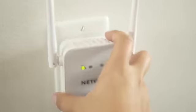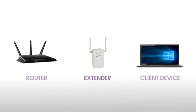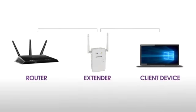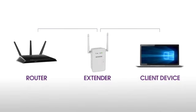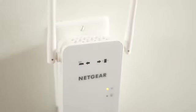Now, unplug the extender and move it to a new location that is about halfway between your router and the area with a poor Wi-Fi signal. The location that you choose must be within range of your existing Wi-Fi router network. Plug the extender into an electrical outlet and wait for the power LED to light green.